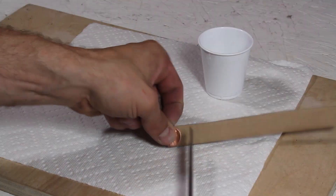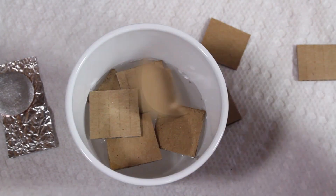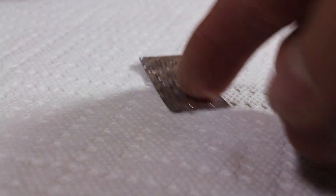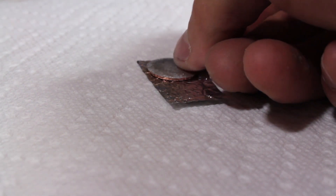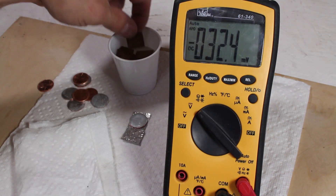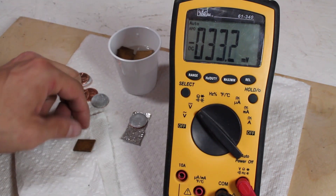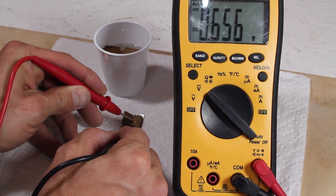It's time to build a battery. I'll cut some thin cardboard into pieces just bigger than the penny and throw them in some vinegar. While those are soaking, I'll start my battery cell by placing one of the pennies with the copper side down on a piece of aluminum foil. As you can see, nothing is happening yet, so I'll blot dry one of my cardboard pieces and place it on top. This time when I measure the voltage, I'm excited to see over half a volt from this one cell.